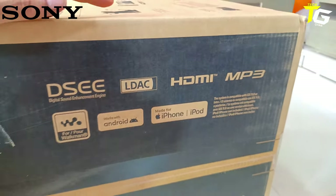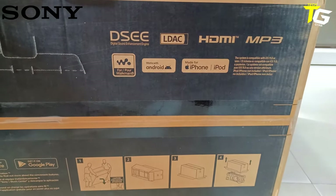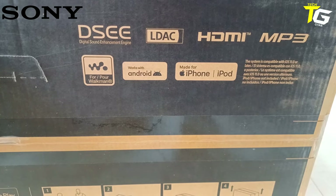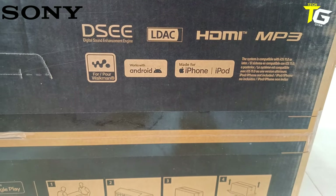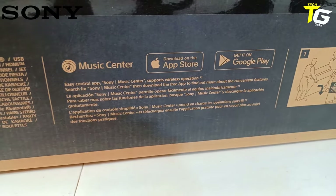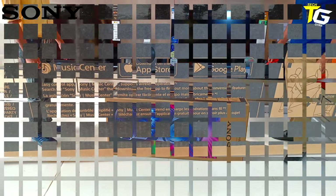They have their own Walkman technology integrated. Android is loaded and you can work through it. iPhone and Android — both connectivity options. There are apps for you: I will download these apps. Magic Center — there are apps you can download for both Android and iPhone.